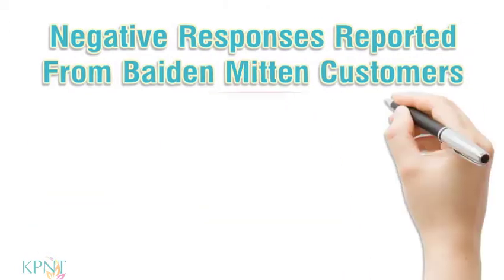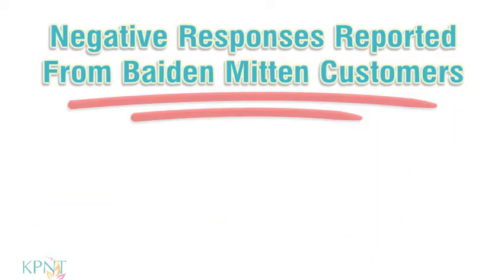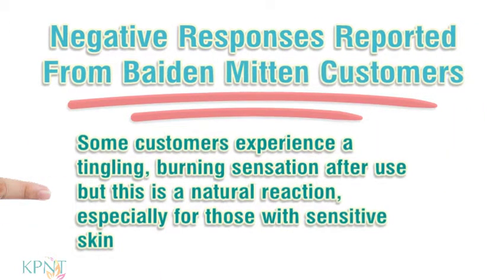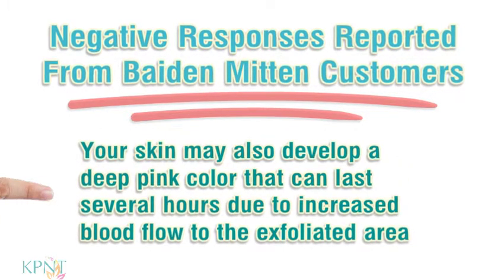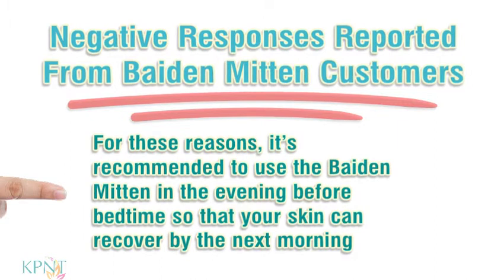Some customers experience a tingling, burning sensation after use, but this is a natural reaction, especially for those with sensitive skin. Your skin may also develop a deep pink color that can last several hours due to increased blood flow to the exfoliated area. For these reasons, it's recommended to use the Bait and Mitten in the evening before bedtime so that your skin can recover by the next morning.